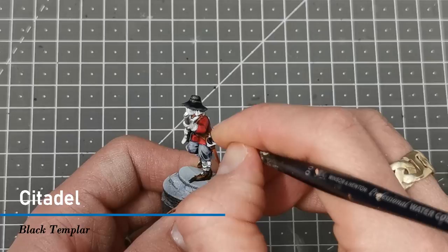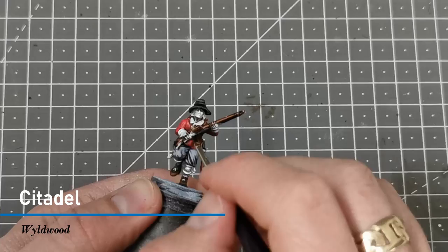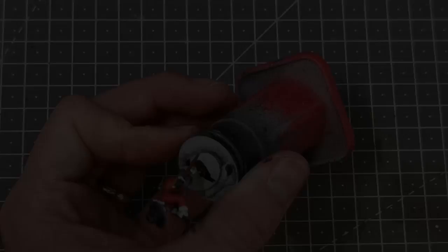I use Black Templar contrast paint to fill in the hilt on the sword and any other small details I may have missed. Next I use the contrast paint Wildwood all over the musket to give it a nice base color.